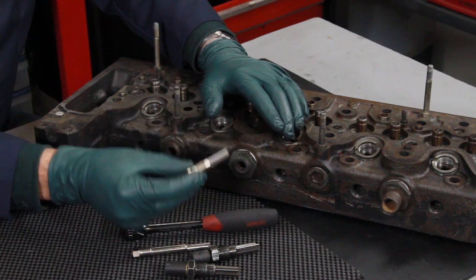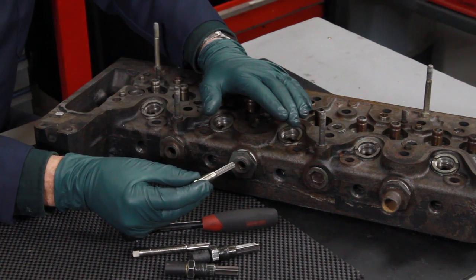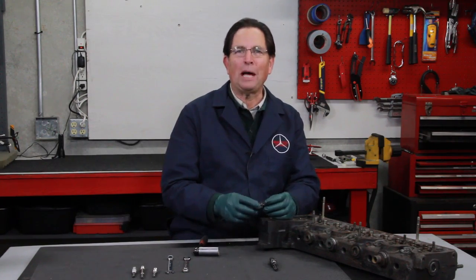That's true on any of these reamers — the pencil reamer as well. If you run into carbon, take it easy, don't force it, and do not use excessive stress or torque.